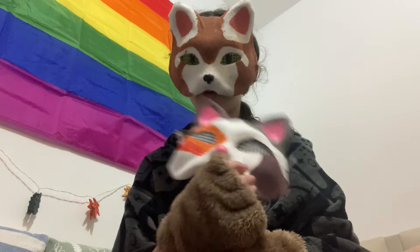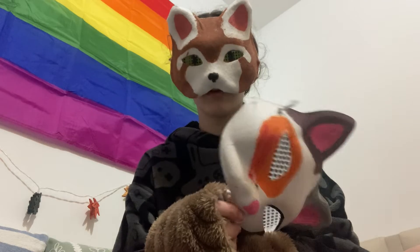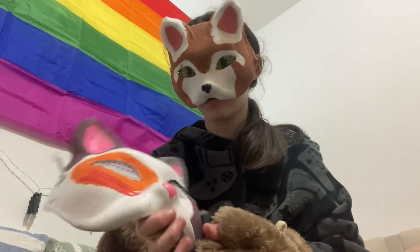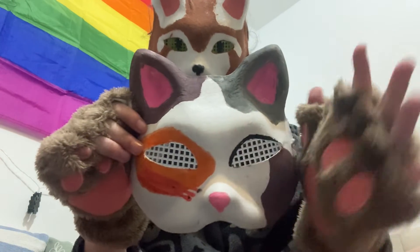So this is my first ever mask. I think I made this in like November last year, so about the same time as it is now. It's like a calico cap and it's something I made here.